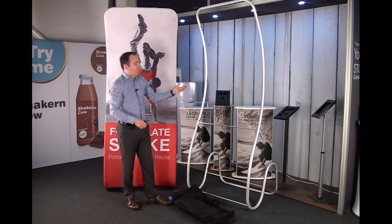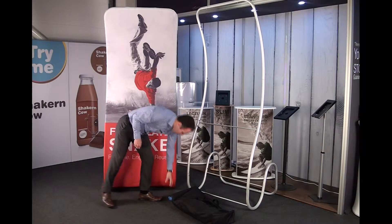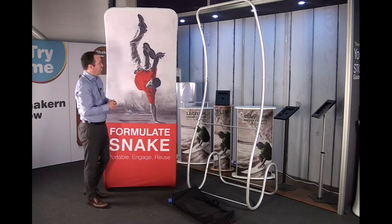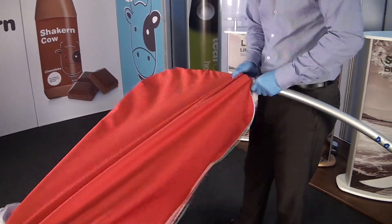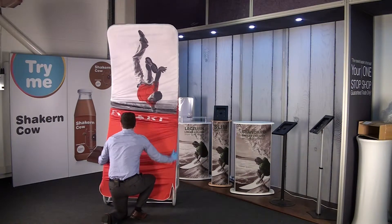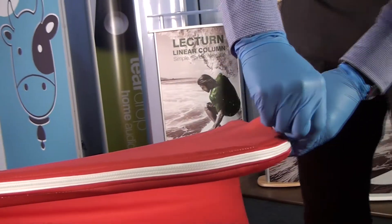Once the frame is constructed, this is purely forming the actual shape of the structure. Once we're at the stage to fit the graphic, we need to wear our gloves just to protect the graphic. The graphic itself is a large graphic sock which is stretched over the extrusion, pulled all the way around to give a nice tight taut effect, and then there's a strong secure zip at the bottom to secure it into place.